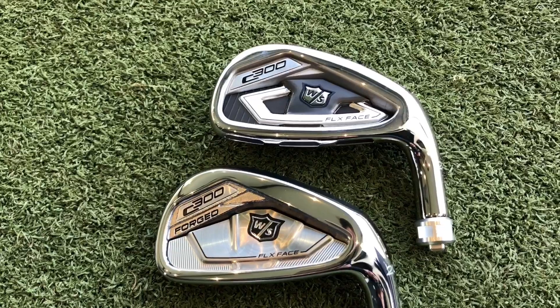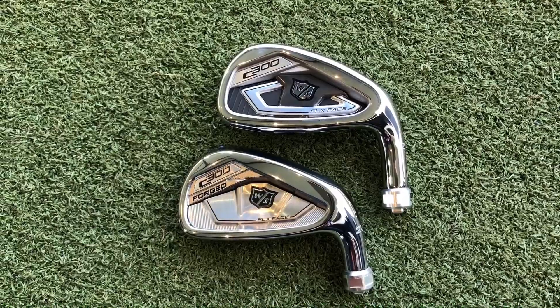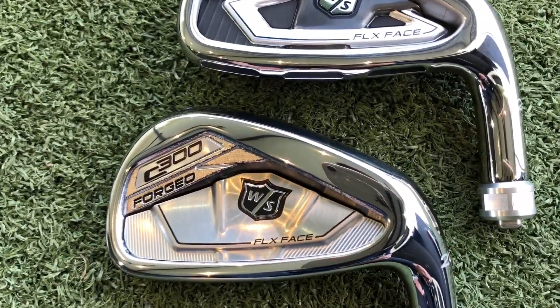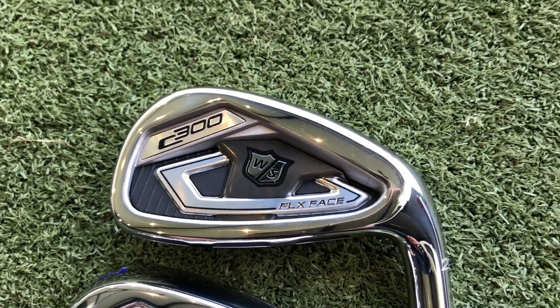Hi, welcome everybody! It's Mike Newton down here at Lytham Golf Academy. I've got a brand new iron review for you — two irons in fact from the Wilson range: the new C300 and the C300 Forged. We're going to do both in one video to give you an idea of how these two compare against each other.